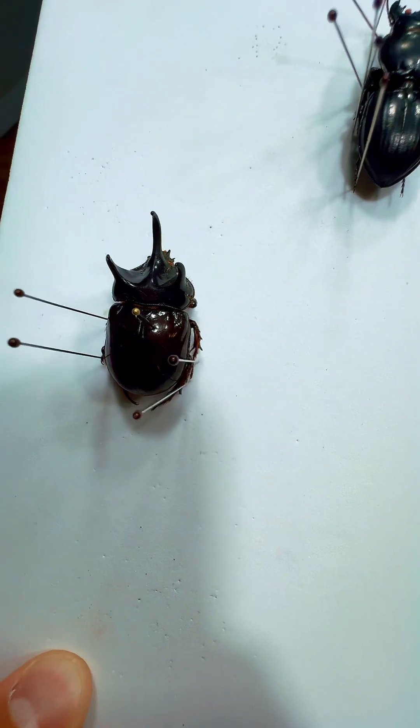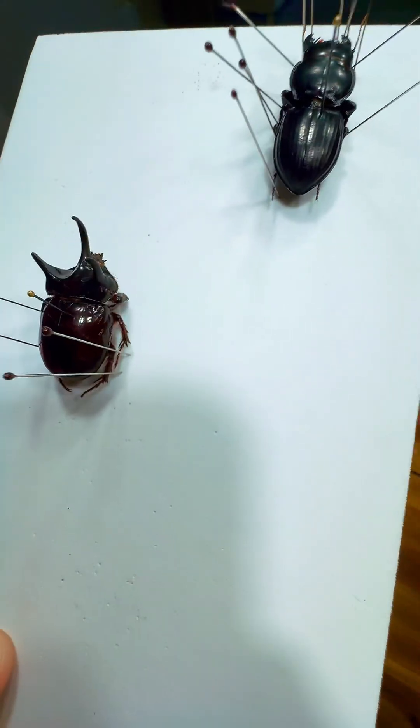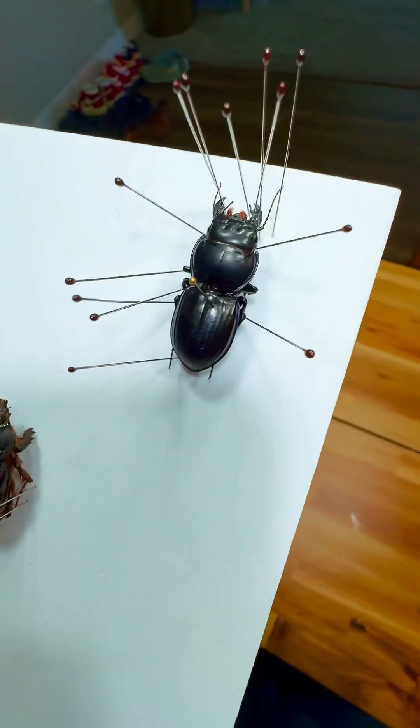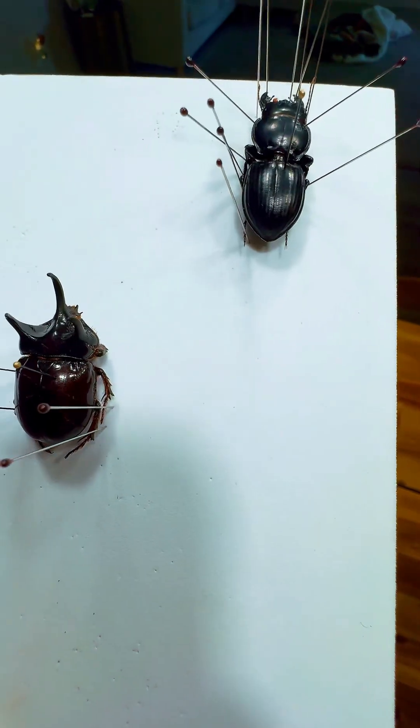Rhinoceros beetles and stag beetles are both scarabs and they're pretty similar. So number one, just kind of looking at the legs — scarabs have these really beefy legs meant more for digging and they're pretty slow moving. Ground beetles are a lot faster and move around a lot more, and kind of have thinner legs. That's a general thing, not too definitive.